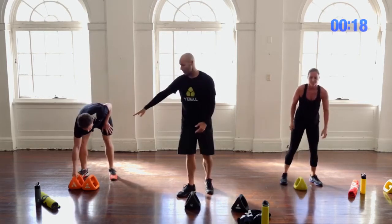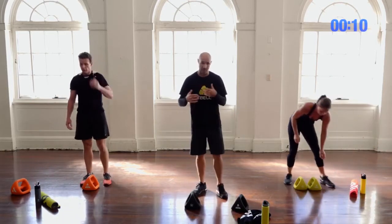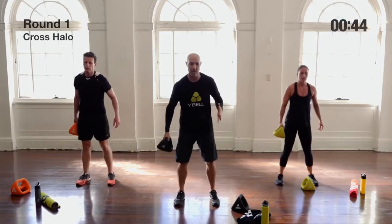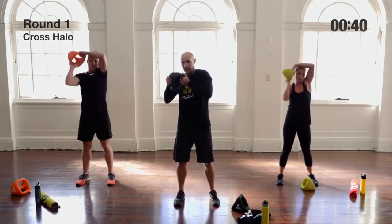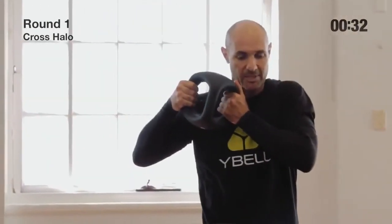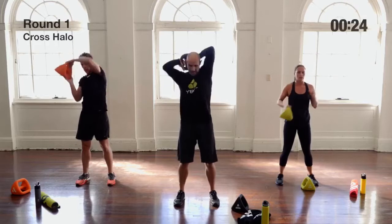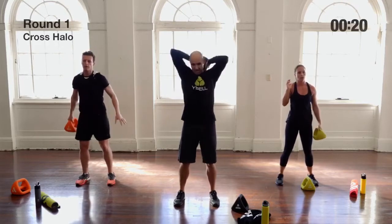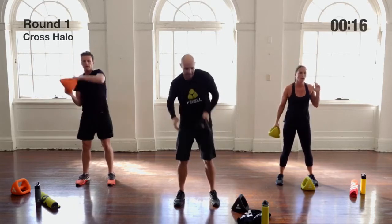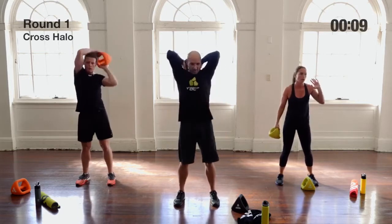Chris is going to intermediate for round two, using one Y-Bell; Iris is stepping up to advanced with both. You can switch between them each round too. Round two starts with cross halos again — single Y-Bell. From outer grip to double grip, halo, back down to the other side. We catch the Y-Bell up in front of the opposite shoulder, do our halo, and holster it back down. We're actually using a lot of arm muscle to get the weight up here, then halo it, bring it into the shoulder, and drop down — working that whole diagonal chain.